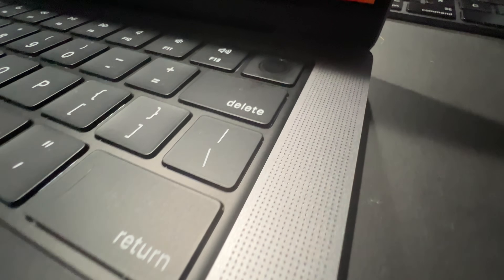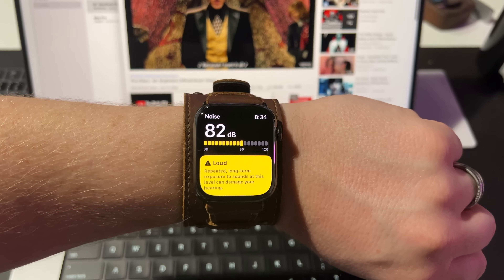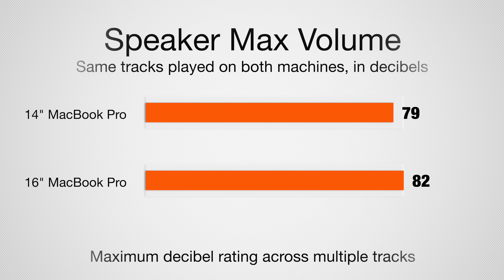The last thing I wanted to test between the 14-inch and 16-inch MacBook Pro was the speakers. Apple does have larger grills on the 16-inch MacBook Pro compared to the 14-inch. When we played music at max volume, you can see the difference in the decibel readings between the two machines.